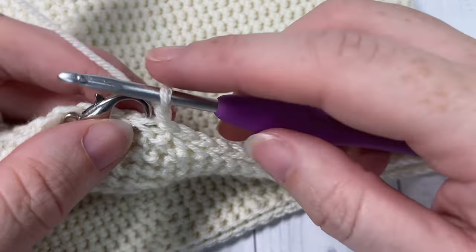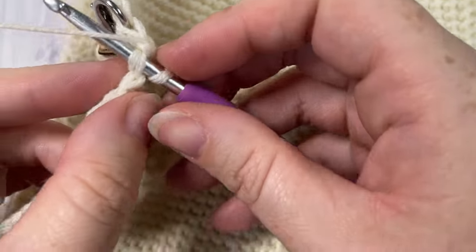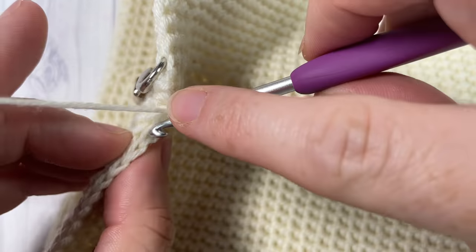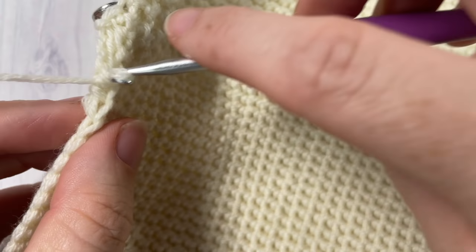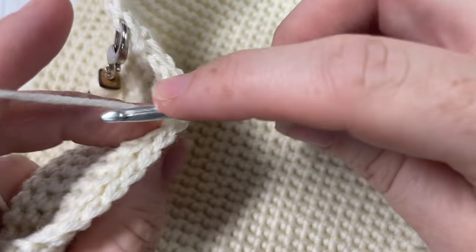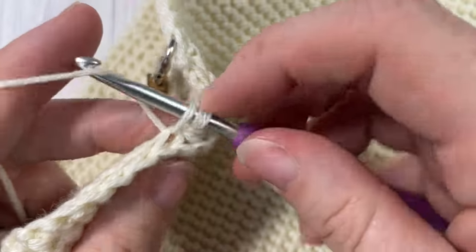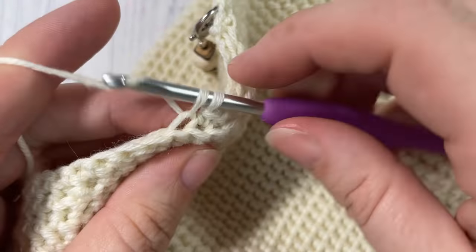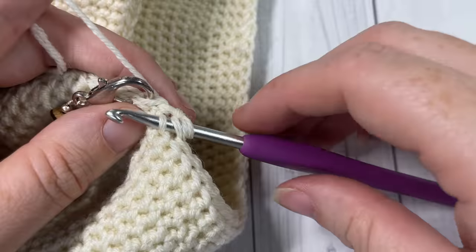For round ten, thermal stitch in each of the first five stitches, followed by a thermal stitch two together. Repeat that all the way around - thermal stitch in each of the next five stitches followed by a thermal stitch two together. Join with a slip stitch into that first stitch, chain one and turn your work.